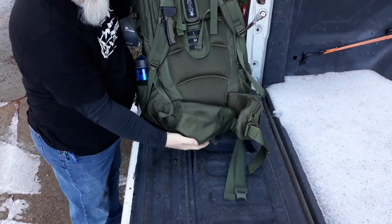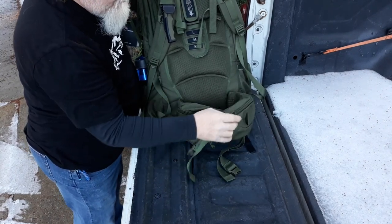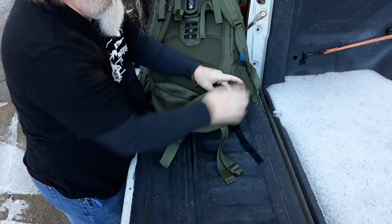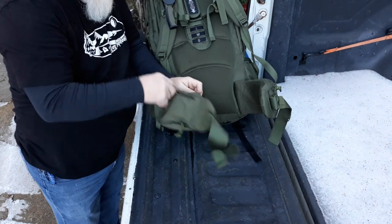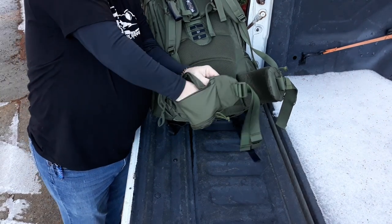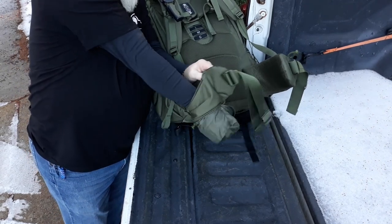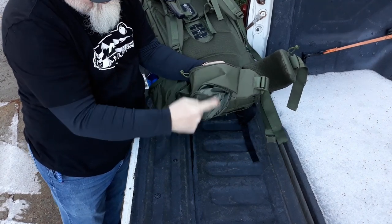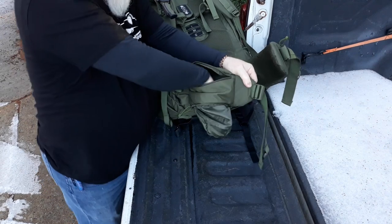Down here on the waist belt you've got these two little pockets. They unzip and you can put anything you want in them. The cool thing about the one on the right is when you unzip both ends of it, this little pocket folds out where you can put your Nalgene or water bottle — it's got a little round spot for a bottle that fits completely in this pocket with no issues.